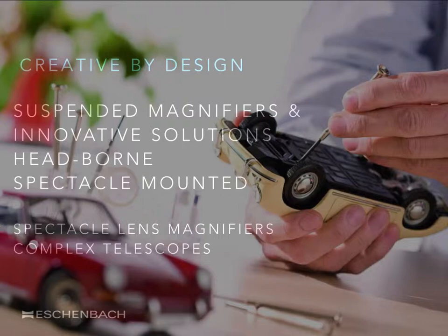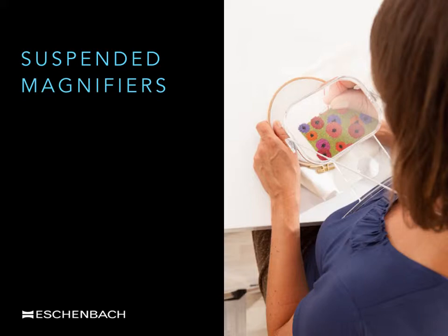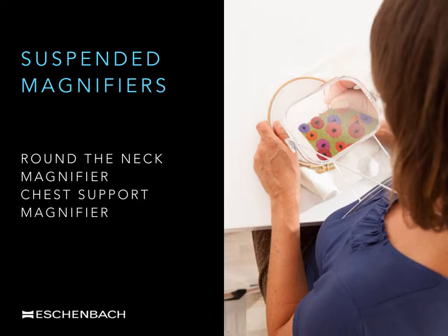Suspended magnifiers are also called round-the-neck magnifiers or chest support magnifiers. A suspended magnifier like this one is hung around the neck with a cord, giving two times magnification. It is especially popular with both sighted and visually impaired users, allowing both hands free for the task. The rubberized foam pads keep the magnifier from slipping over the user's clothing, and the transparent frame allows more light to reach the task and cuts down on annoying shadows from the wide neck or stem. The patient may wear either their distance or reading glasses and will adjust the position of their hands beneath the magnifier to find the most appropriate working distance.